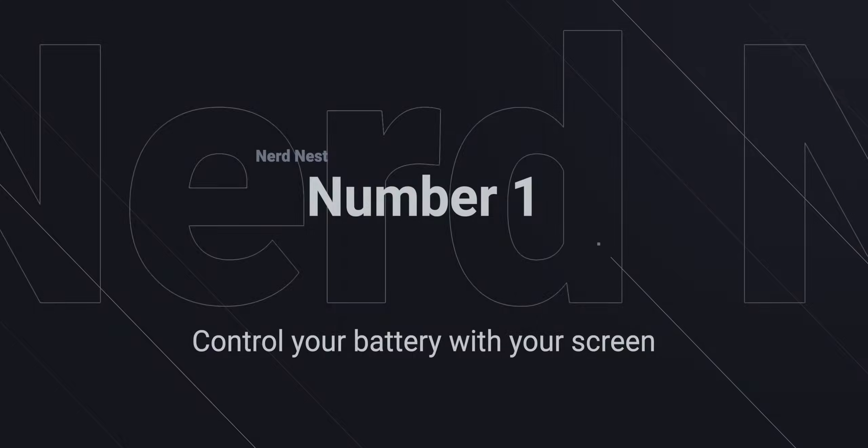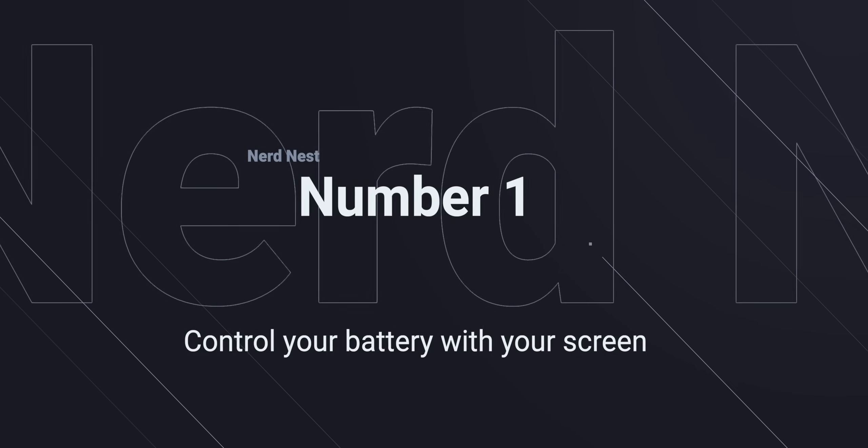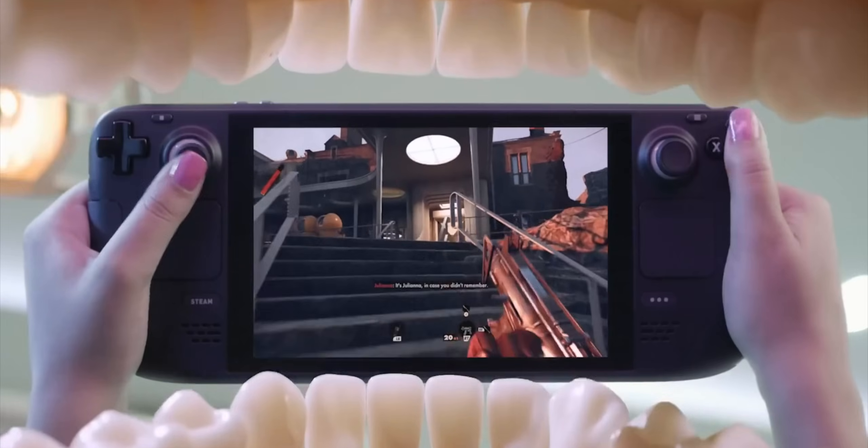Number one: take control of your battery life by taking control of your screen. The Steam Deck by default has what's known as adaptive brightness. There's a little sensor under the screen that looks at the room, sees how bright the room is, and then adjusts your screen in order to give you the best experience. However, sometimes it makes it brighter than it really needs to be, and that's where it's very easy to change the brightness.